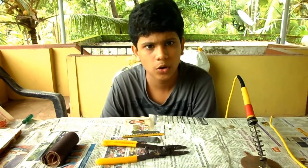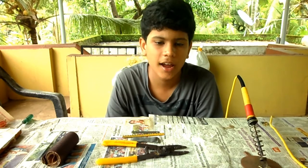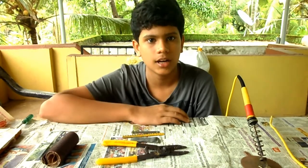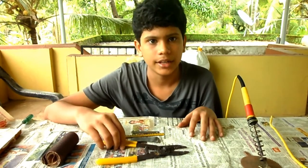Hello guys and welcome to Poor Man's Life Hacks. Today I am back with a cool new project — today we are going to make a hot knife. So let's start our work. These are the things that we will need.